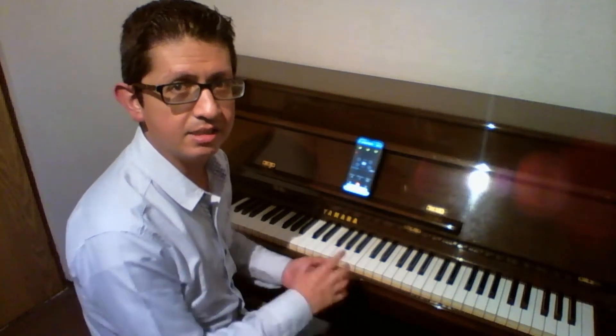Bueno, ya conociendo las escalas y sabiendo las digitaciones, ahora lo que podemos hacer es estudiar estas escalas mezclando un poquito las figuras rítmicas básicas que podemos aprender en Solfeo, que son los cuartos, los octavos, los tresillos y la agrupación de cuatro dieciséisavos.